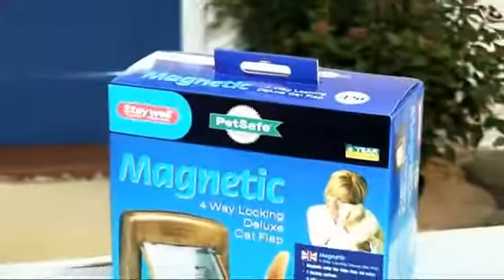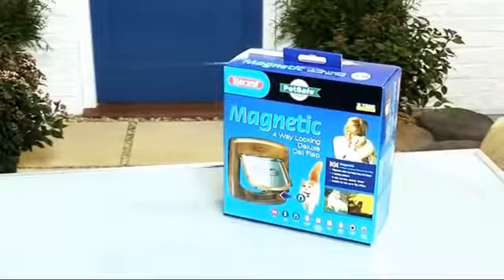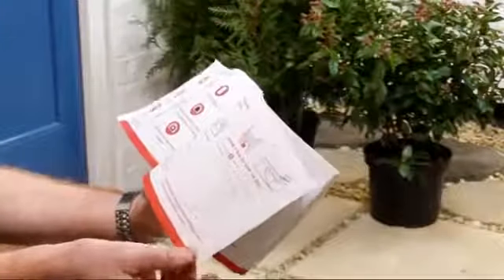No problem with the Staywell Magnetic 4-Way Locking Deluxe Cat Flap from PetSafe. This gives your cat complete freedom, but keeps other cats out. And it's so easy to fit.